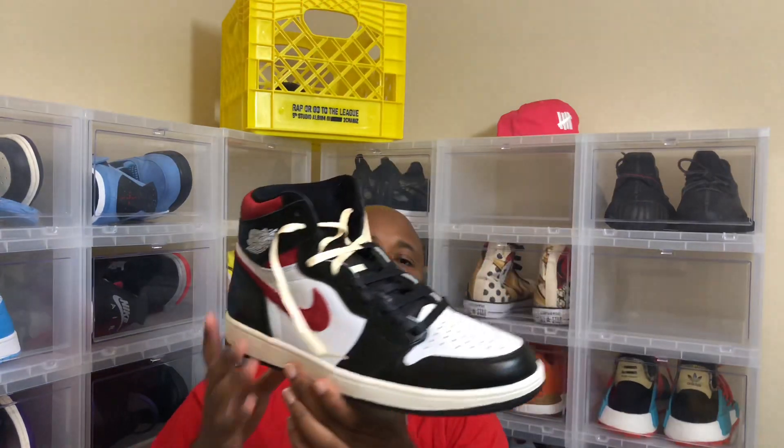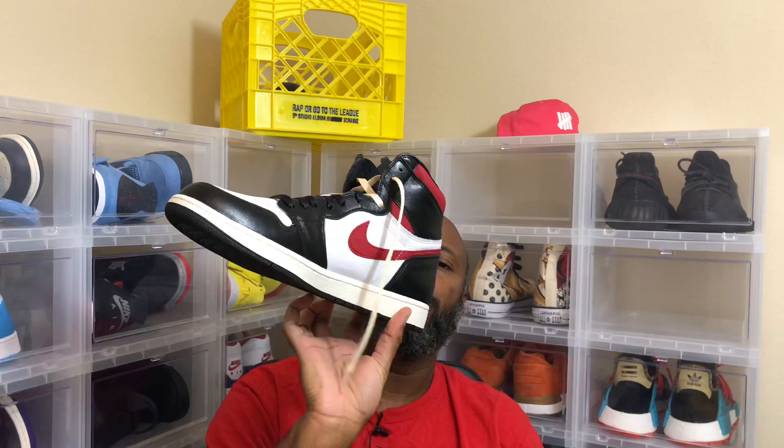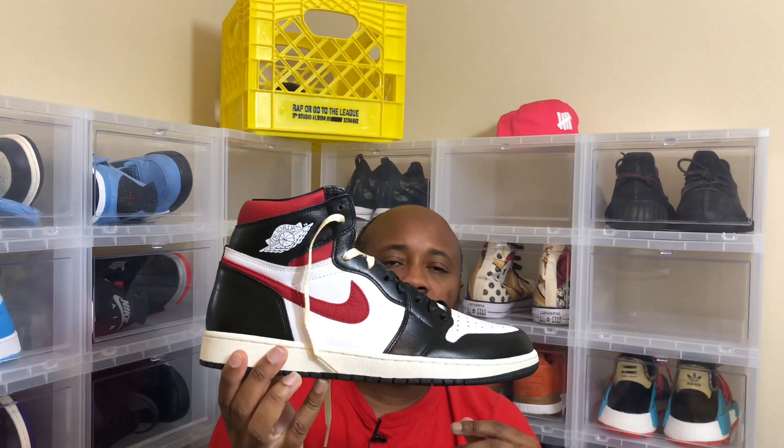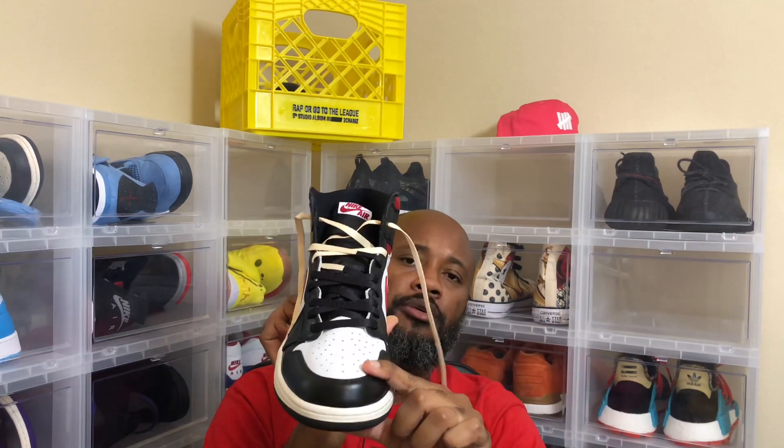I bought the laces and put them into my gym red ones, and here is what I came up with — you can see that. I put the union laces in there just to do something different. I'm gonna go back and fix the laces, I was trying to throw them in so you guys can see it. I thought it was pretty dope, so just wanted to share that.